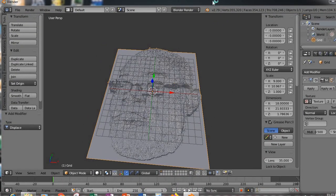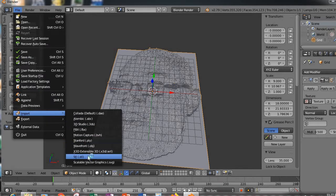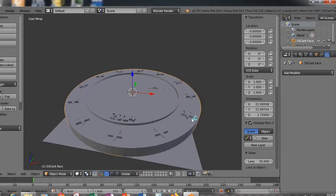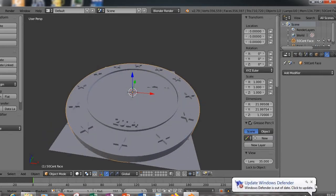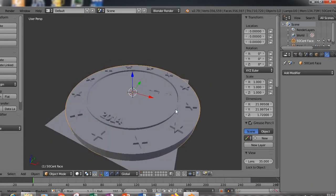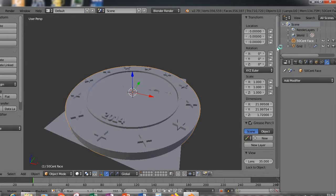I have modeled the base of the coin in another CAD application. For simplicity I'm just going to import it as an STL file. The coin base is really simple — just a cylinder with some simple geometry. I'll adjust this so it looks good. We now have two objects in our workspace: the base of the coin and the grid.